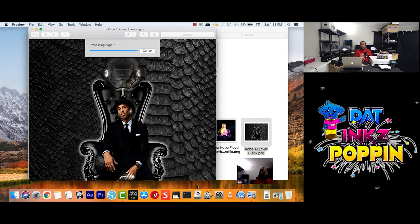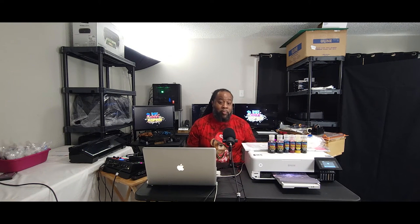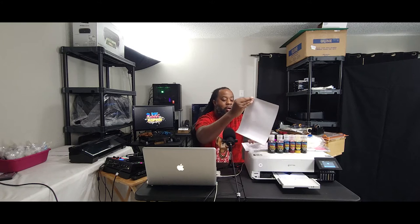Okay, it's preparing to print. Remember guys, during the print process I will fast forward the video. So bear with me. Okay okay guys, we are back. And remember I will fast forward during the print settings.